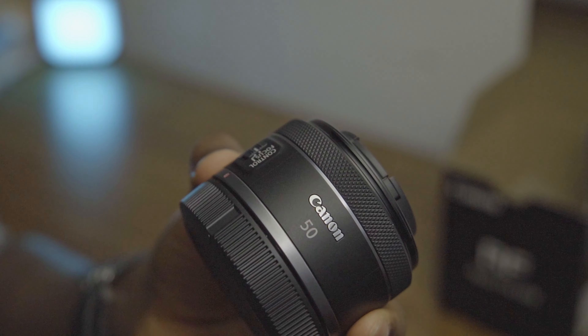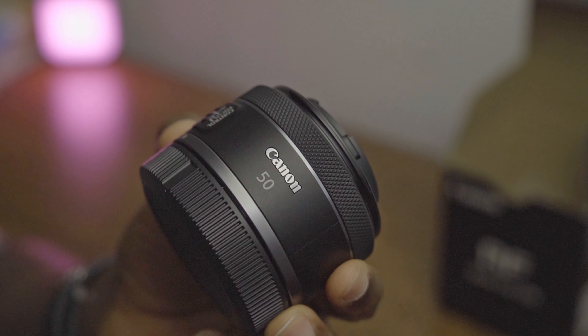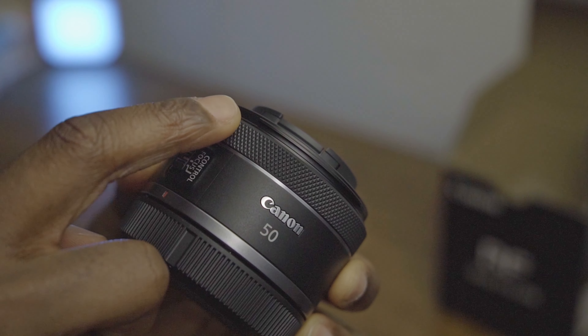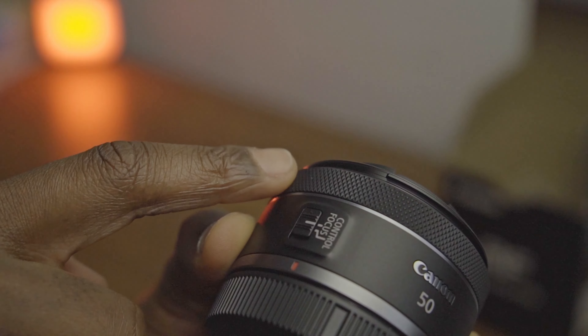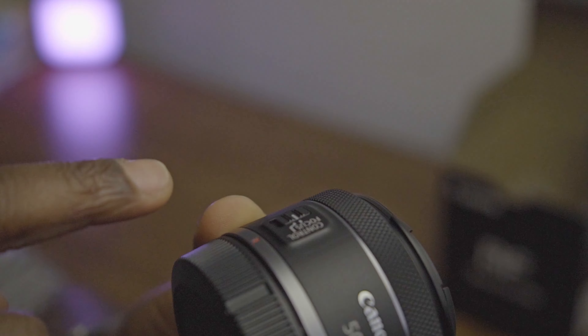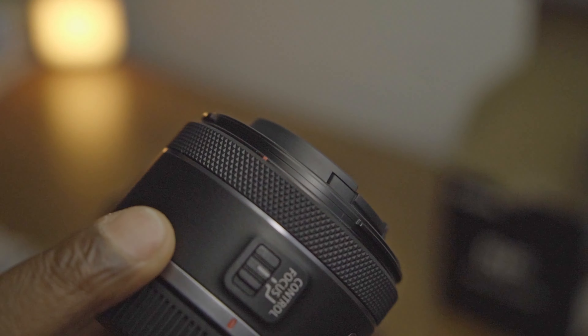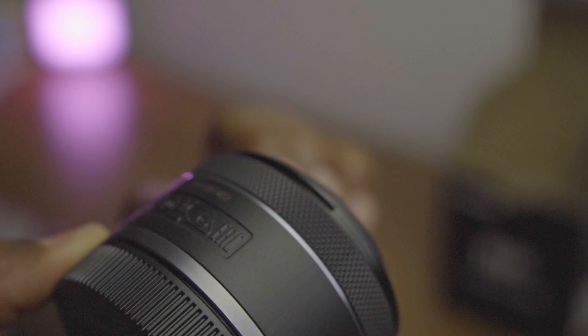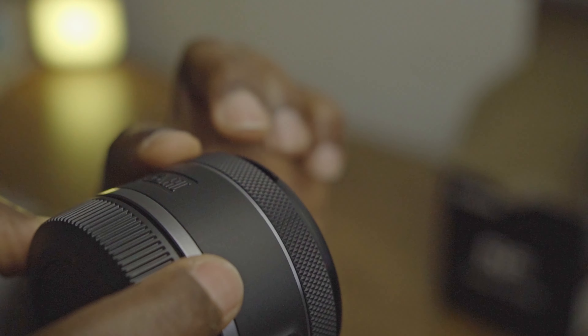One thing that really attracted me to this brand is the lens design — this button here. I love the design. Looking at it online, you see this design makes it different from other lenses I've seen.